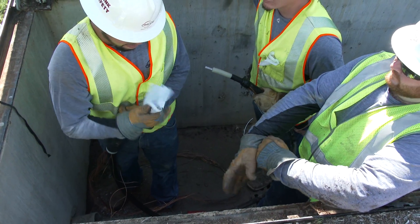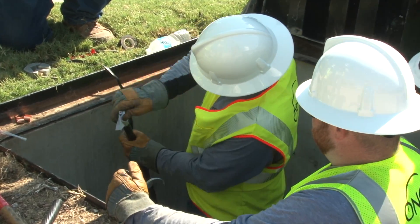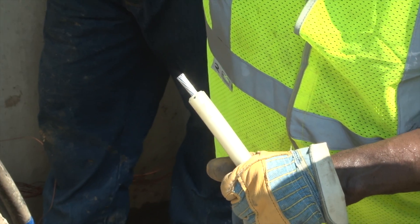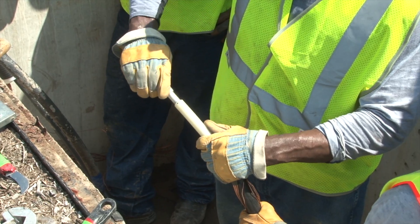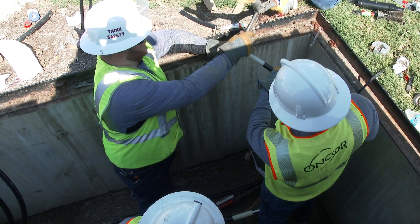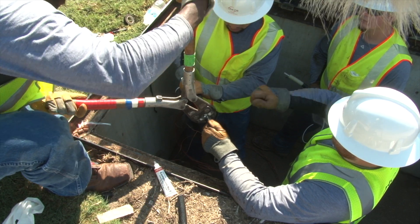At this point, the other crew member has already completed his end of the cable, and the two are ready to be spliced. They'll use a connector, sometimes called a sleeve, to join the two cable ends together. They check the fit to ensure that both ends of the conductor fit securely into the connector. When they're confident in their work, they'll crimp the connector with a mechanical press to bond the connector to the conductor.